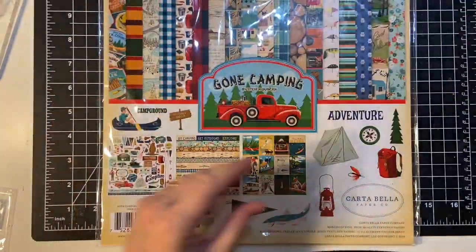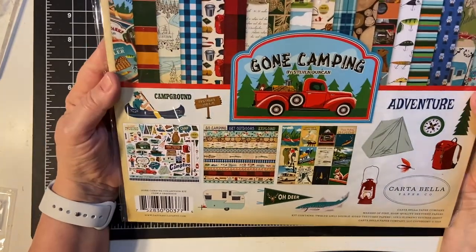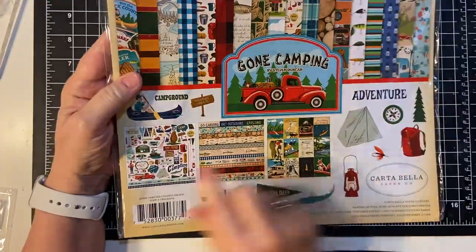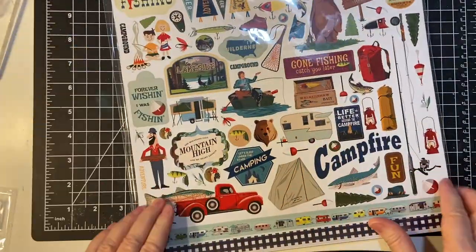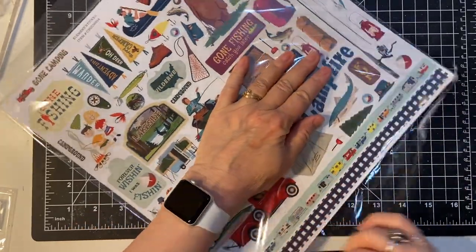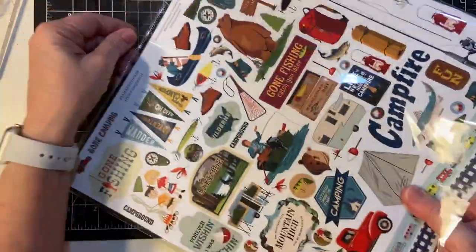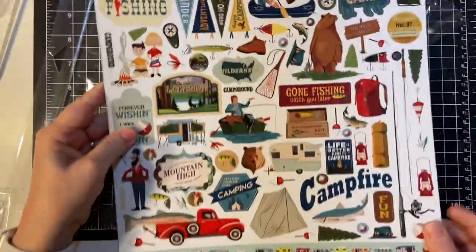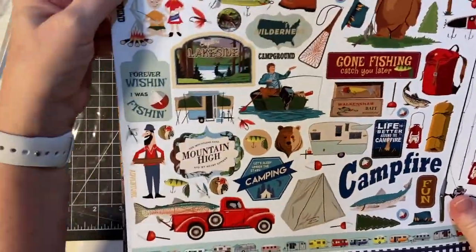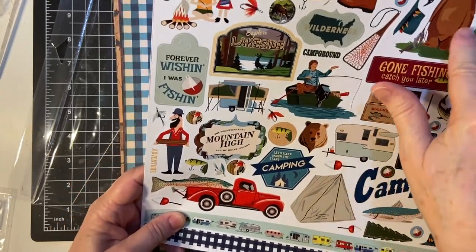And then this cute Gone Camping set. It's cardstock paper and the sticker sheet in the back. Really cute stickers — fishing, camping, animals, bears.